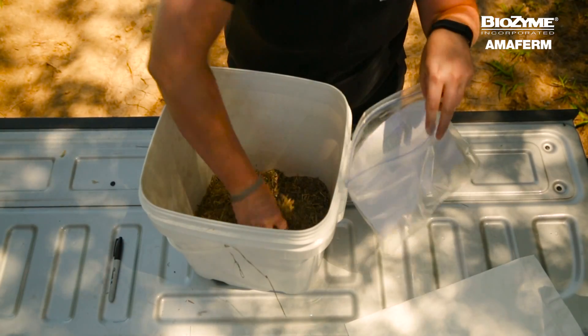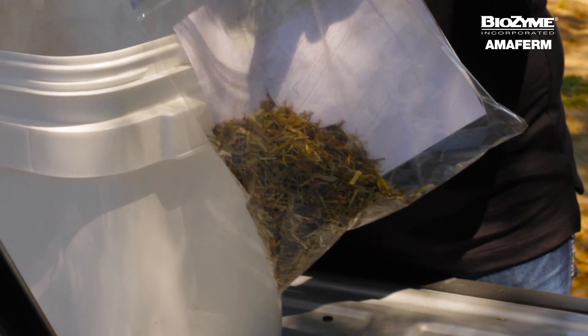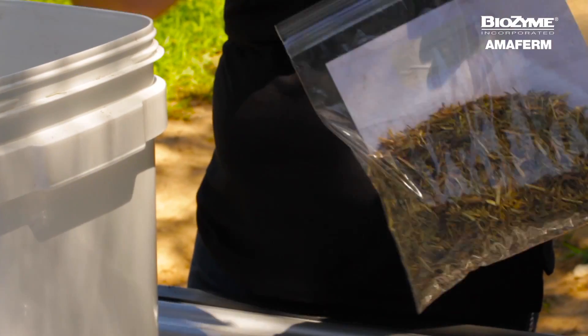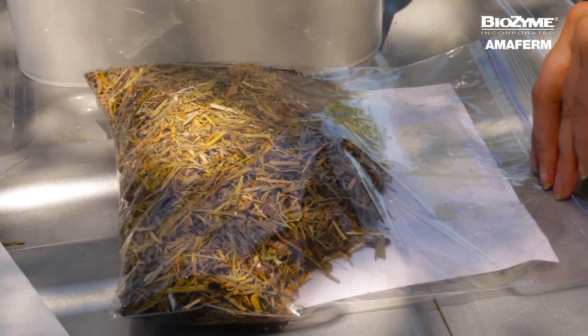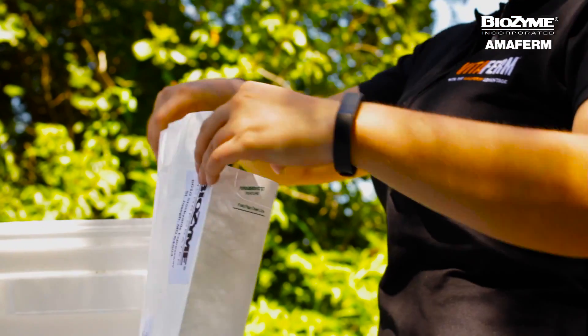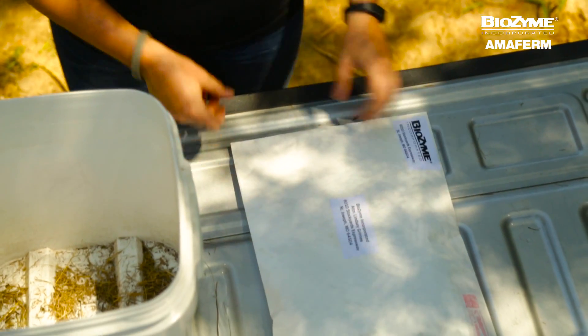Dump the sample material into the gallon resealable bag. It is okay if the bag is not full, but you should remove any excess air from the sample before zipping up the bag. You will need approximately a half a quart of material in the bag. Place the completed and filled out sample bag in the postage-paid envelope provided in your sample kit. Once we receive your results, you will receive a copy along with our recommendations.